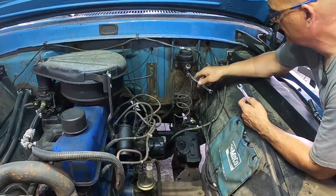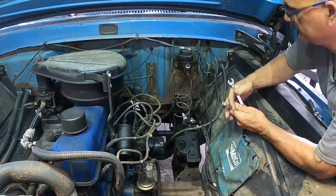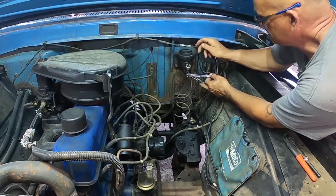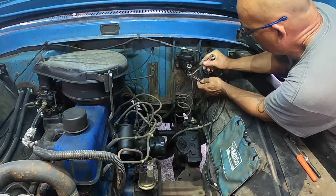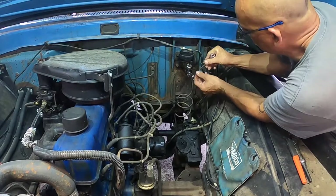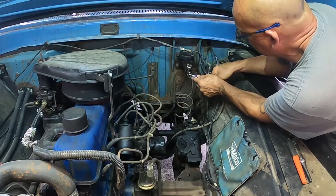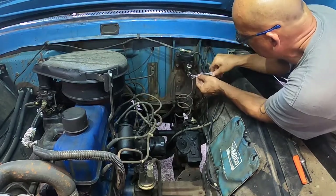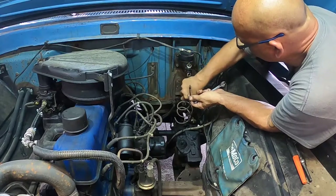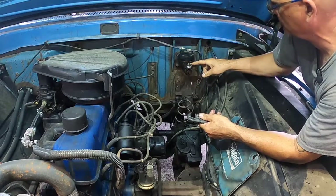Before you unbolt the master cylinder, you want to go ahead and take the brake lines off first — it's easier to do that on the car. These lines, especially with age, can bend on you, twist, and break. So with the master cylinder still bolted up, the line is not going to twist all around. When you're working with brake lines, make sure you use line wrenches. This way you don't strip the nuts. If you use a regular wrench, you've got a 90% chance you're going to strip those nuts. The fluid coming out is black.